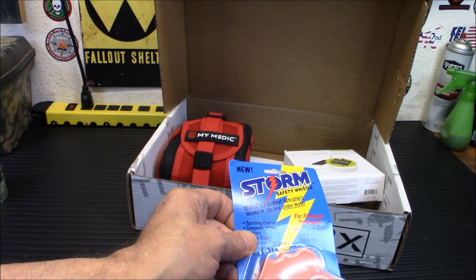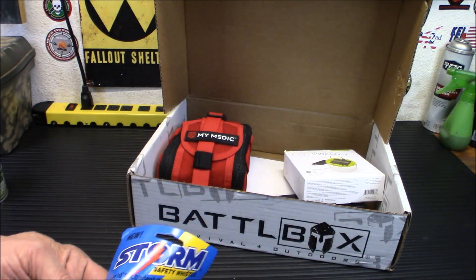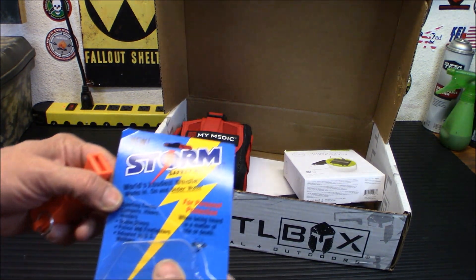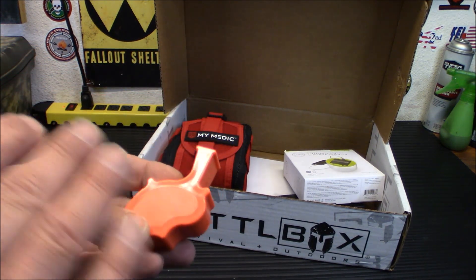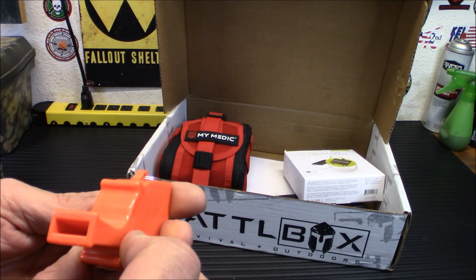It uses a patented resonance chamber integrated in the whistle so the sound is more focused like a laser beam, and it blasts really, really loud. As you can tell by all the endorsements on the package, it's used by military, police, firefighters, and adopted by the U.S. military. Let's take a blow on this — wow, that's loud. When I blow on it you can feel there's like a paddle wheel in here that's spinning. That is definitely loud, and it didn't take much effort.